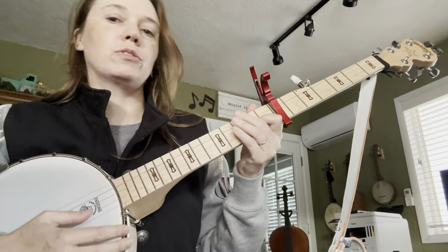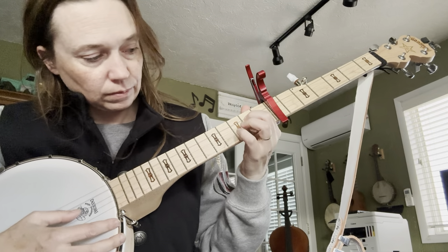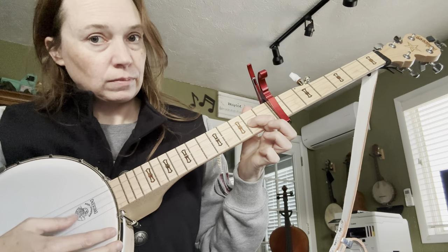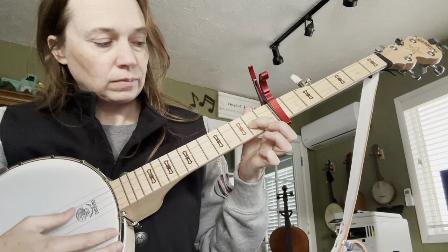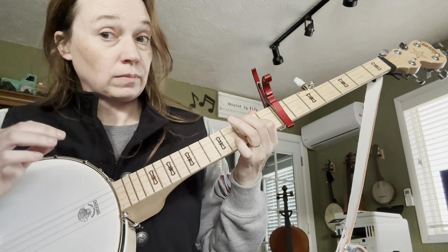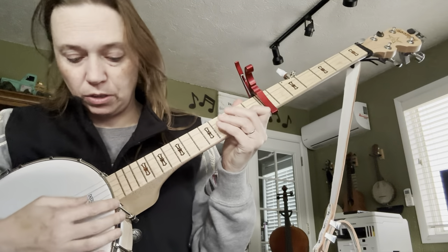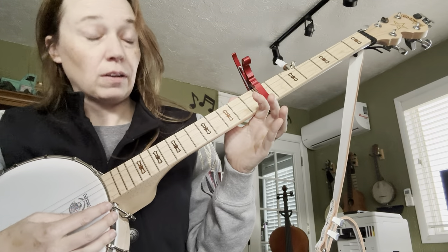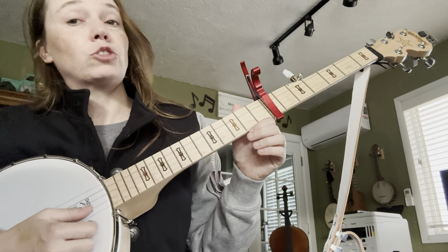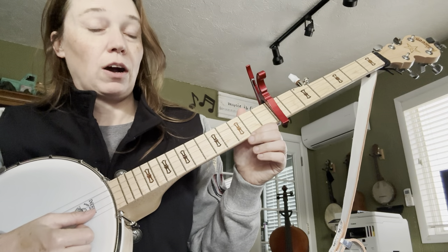So those are the first two sections. The third section is a lot like the first section — it starts similarly. You've got your long, short, short, long, short, short on the fourth string down on the F sharp.